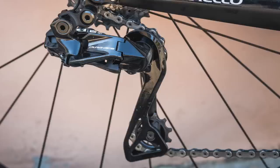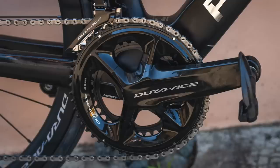That rear mech is now capable of handling either the 11-34 or 11-30 cassette options, and the chainset options have also changed with now three choices: a 54-40 for people with much bigger legs, a 52-36, or a 50-34. Unlike SRAM's 12-speed groupset, this one is still compatible with the old Hyperglide freehubs, so you won't need to worry about upgrading your wheels.